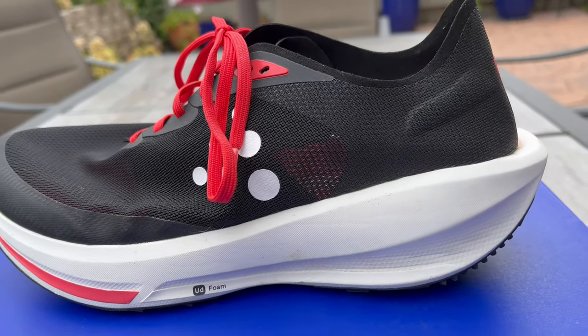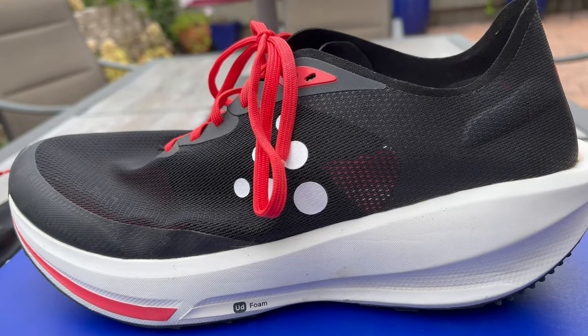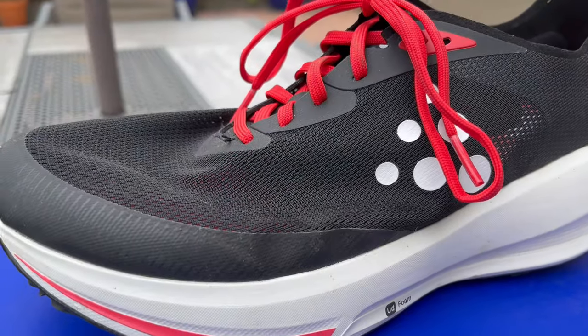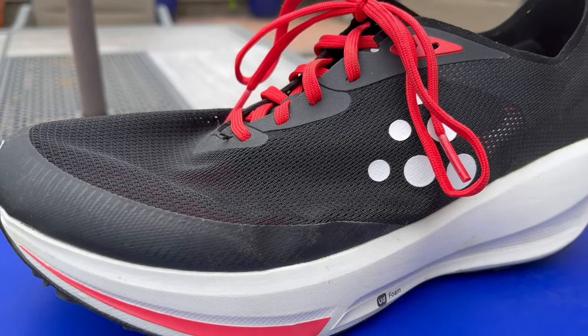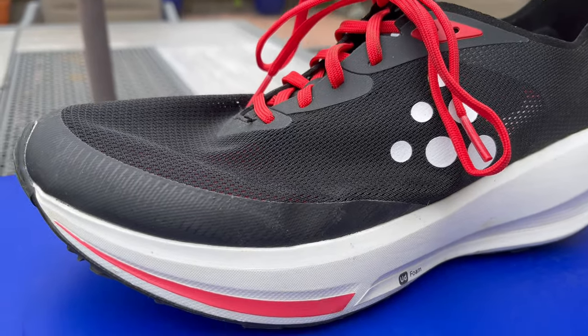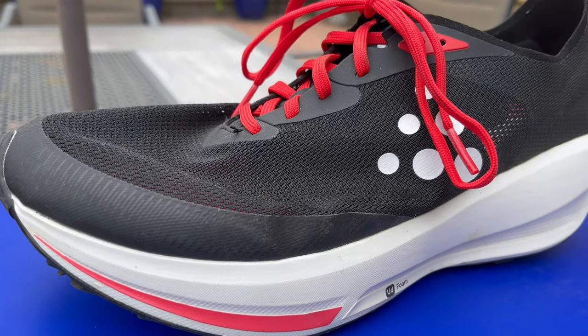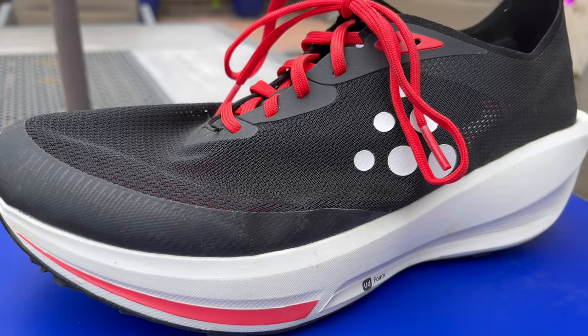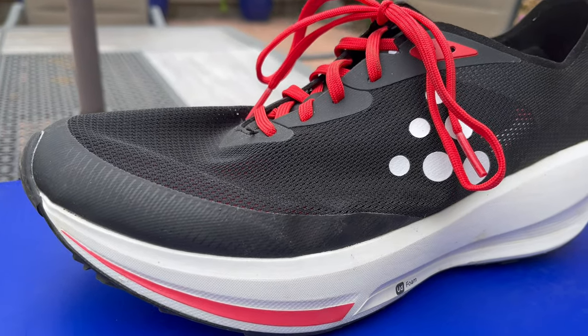Today I'm going to talk about the Kraft CTM Ultra 3. Kraft gave me this shoe to test run, and they gave me another shoe that I'll talk about later. CTM stands for Kraft Tailored Motion, which essentially means it's the best they can put together — the very best of their product. This is the third version of this shoe.